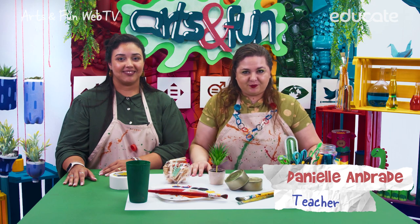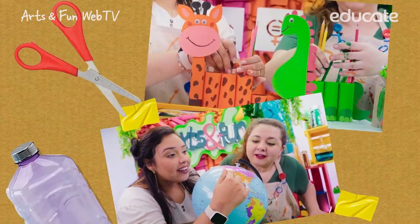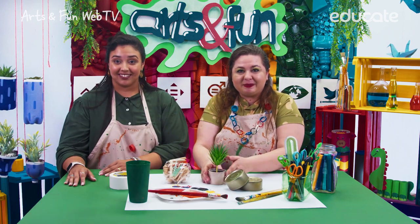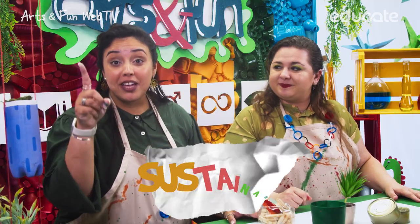Hello! I am Denny, and this is Educate for Families with Art and Fun Web TV Show. This is a place for you to test your imagination while we create and explore a great new world of possibilities. So bring your family to the living room and let's do it! Denny and I are making sustainable vases today. We are surrounded by recyclable materials because this season we are talking about sustainability — the actions we take to protect the natural resources of the planet so everybody can keep living well.